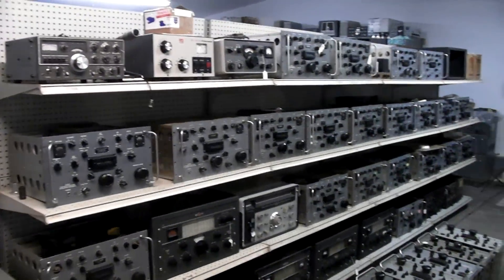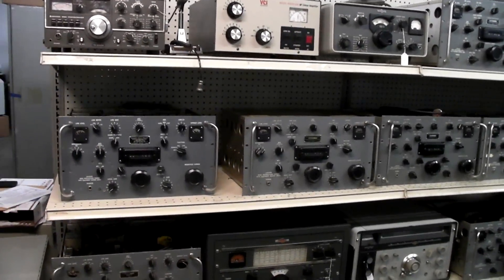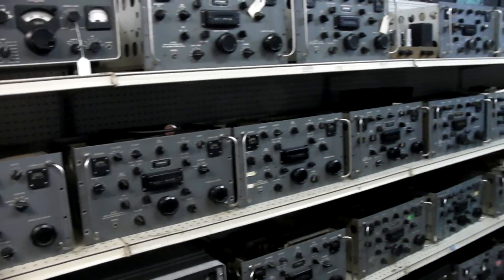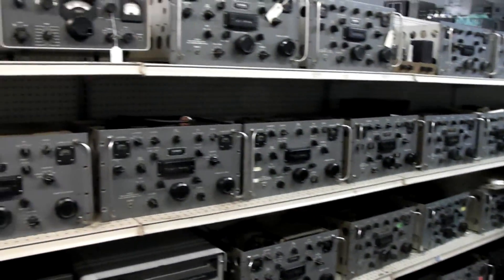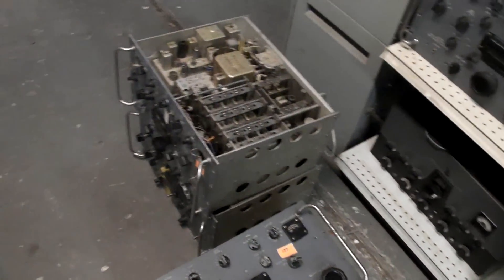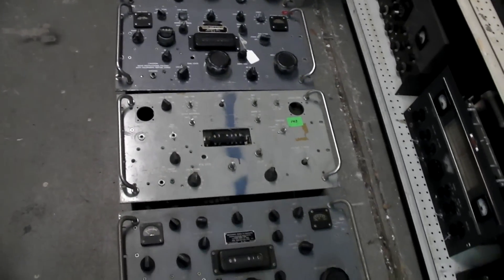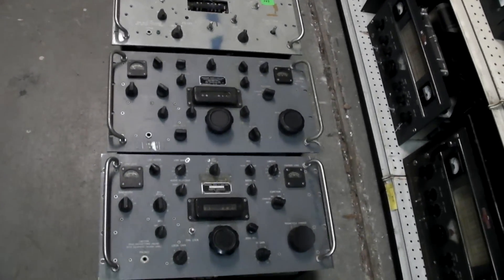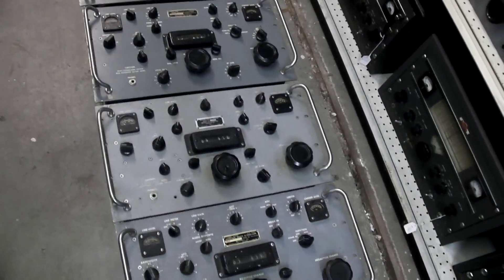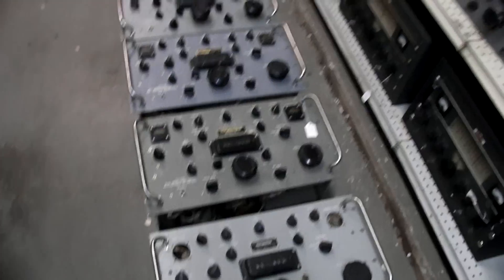As you can see, it's mostly a lot of boat anchors and a lot of R390As and R390s. I've got plenty to make a bunch of good ones complete and working. And I also got some that are going to be parts — some have meters missing, some are complete. I will be aggressively parting out some of these and selling a lot of parts, so let me know if there's anything you need for R390s or R390As.